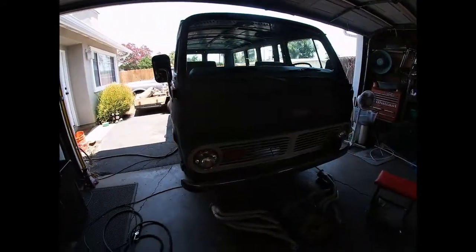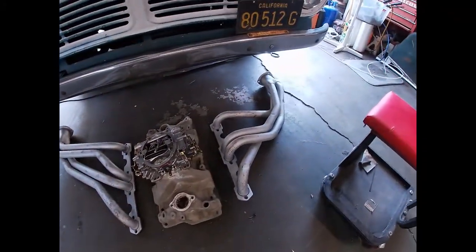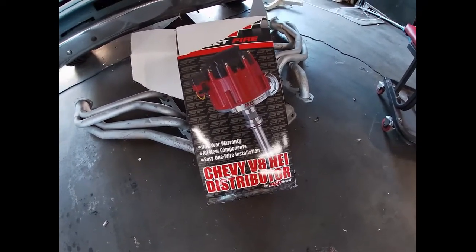Alright, so that's the van. Here are the parts, let's get to work. Also we're going to put an HEI distributor, MSD.